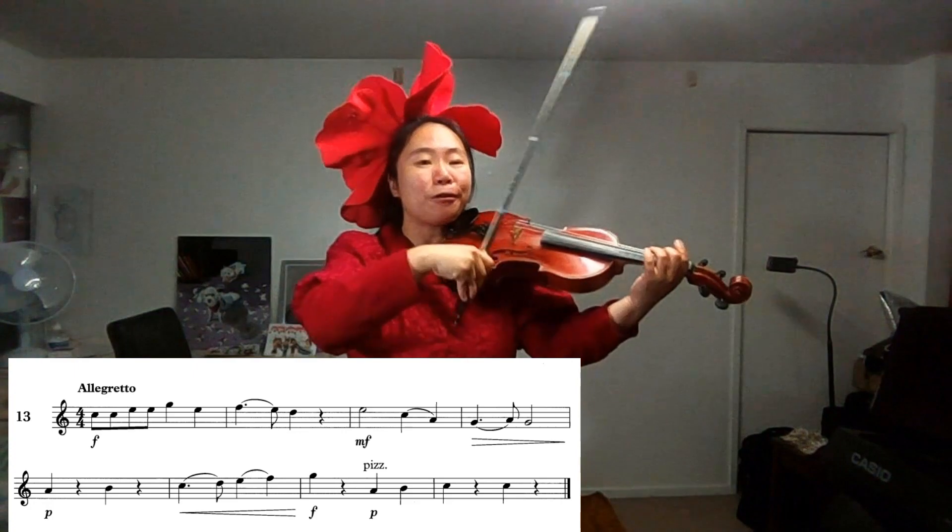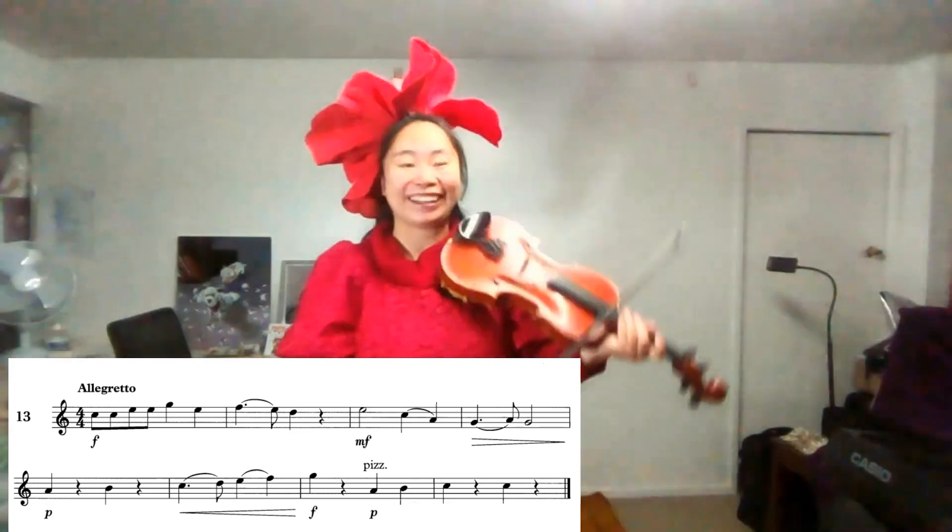Pizzicato: pluck forward and upward. Thank you. Have a nice day. Bye-bye.